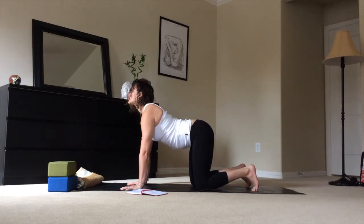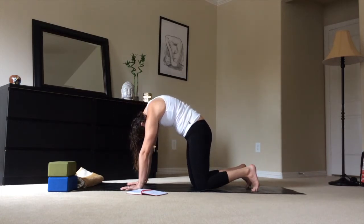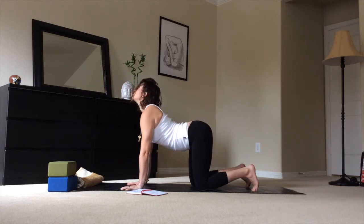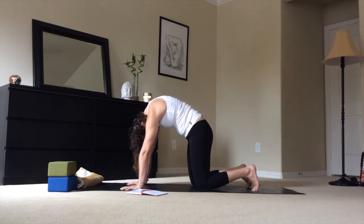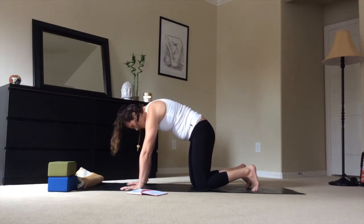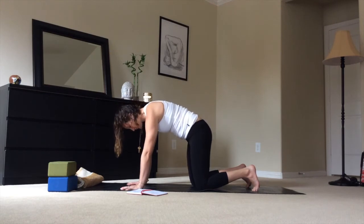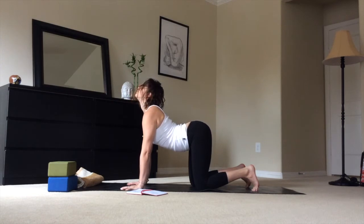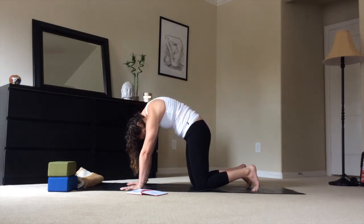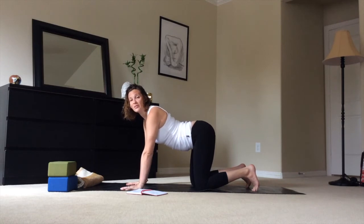Inhale, look up. Exhale, draw forward. You can press your hands into the mat to draw the shoulders away from the ears even more. Continue for a few more rounds of breath. You can also store this cat-cow tabletop pose in the back of your memory — it can be very helpful during the labor process. We're going to take a very nice, gentle thread of the needle — a modified version.